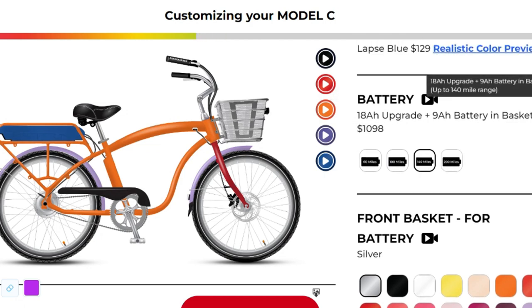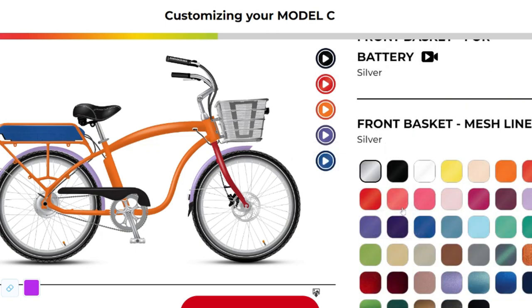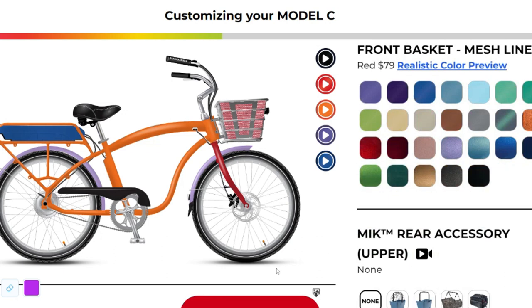Now let's move on to the heart of your bike — the battery. You can choose from three types, each with different ranges: 60 miles, 100 miles, and an impressive 150 miles.